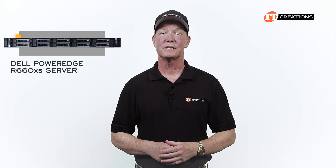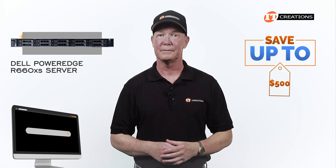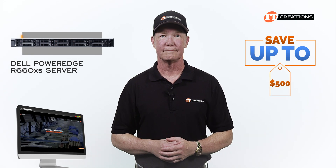If you're interested in the Dell PowerEdge R660XS server, for a limited time you can save up to $500 off on a system that's listed or one that you can configure that's valued at $5,000 or more.